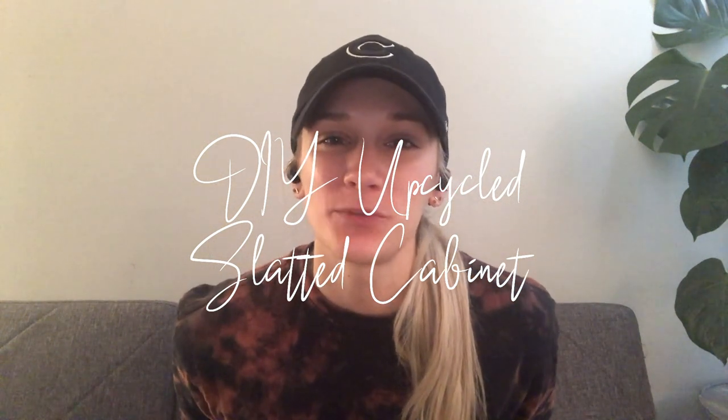Welcome back to my YouTube channel! Today I'll be showing you another furniture flip. I also bought this piece of furniture off Facebook Marketplace, getting it for $20 and flipping it for about $50. I can't wait for you guys to see how it turned out, so let's go ahead and get started.